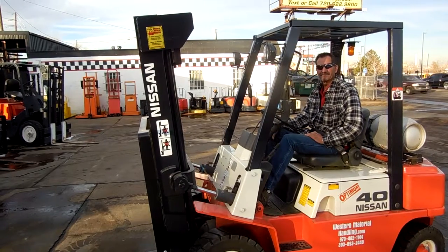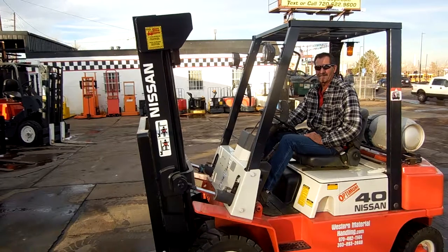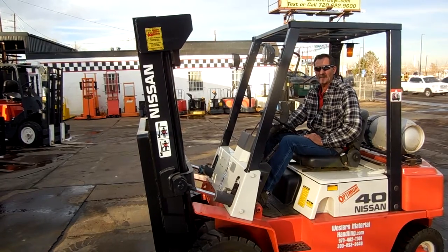It's a fantastic forklift. If you'd like to use a lift like this, come to Western Material Handling or check us out on the web at WesternMaterialHandling.com. We appreciate you looking at our video — thank you very much.